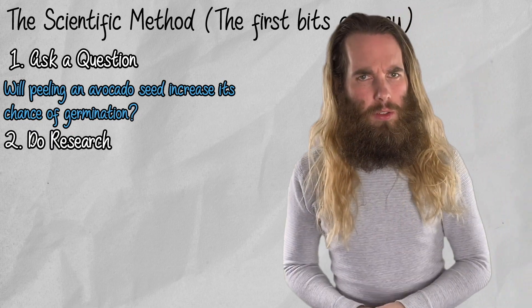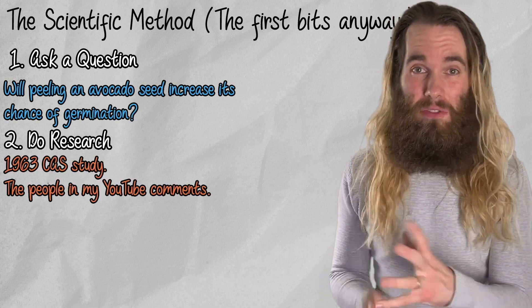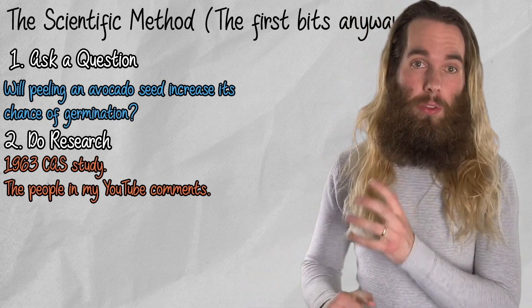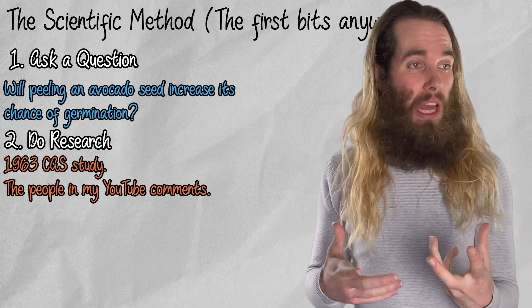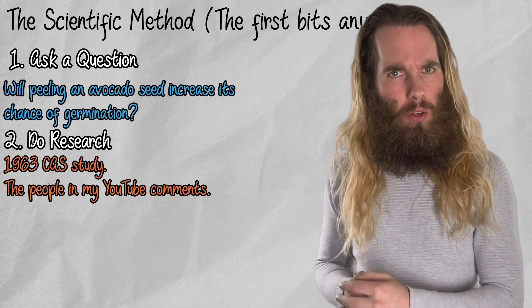The second step is to do some research. So I have read that paper from 1963 from the Californian Avocado Society, and I've also read a bunch of comments on my YouTube channel telling me to peel the avocado seeds before I plant them. I know that it is an accepted thing, so it should work — so we're going to test it.